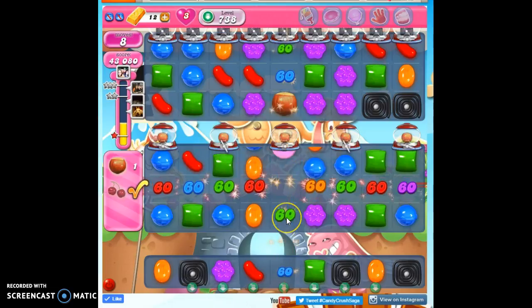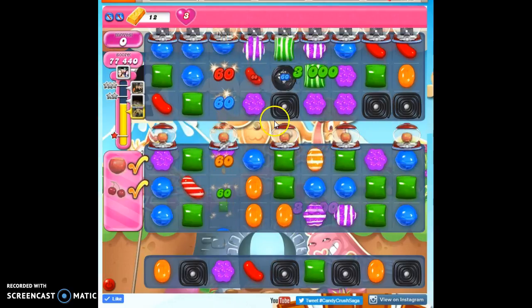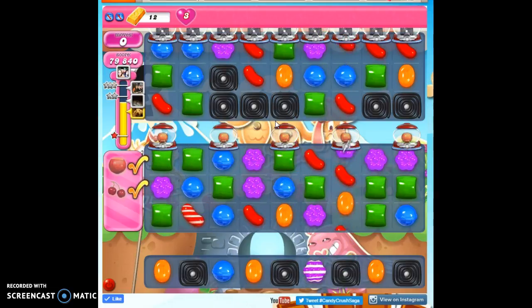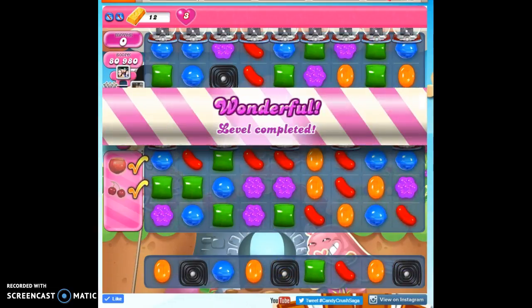So that's how I beat level 738. I used a booster — I used the coconut wheel, which can be very helpful on this board since we need a lot of striped candies and it creates stripes for us. If you'd like to see more videos, you can subscribe. As always, thanks for watching, and Nancy, I hope this helps.